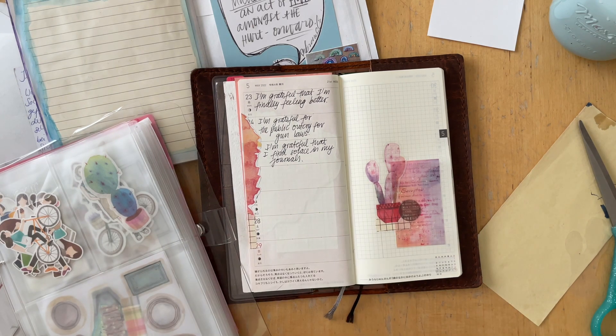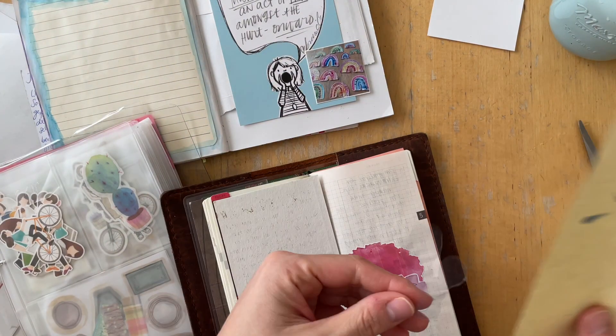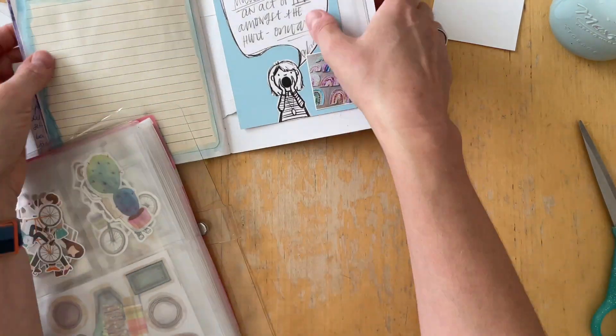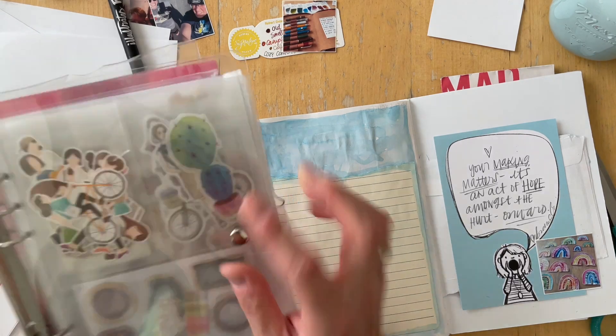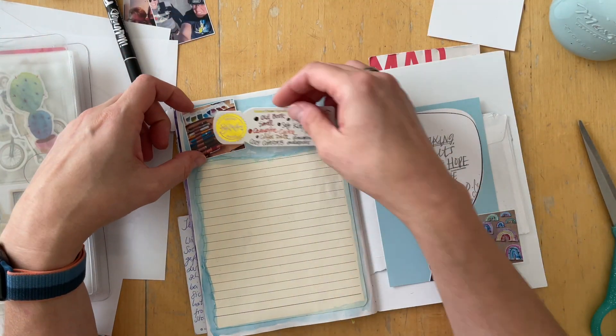It took me a while — I needed to take a rest and a step back from this journal. But I think I'm finally there. I don't know if I'm quite ready to actually schedule time for it yet, but I'm pretty close.